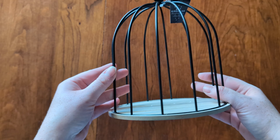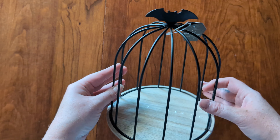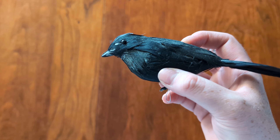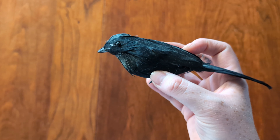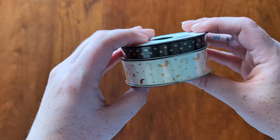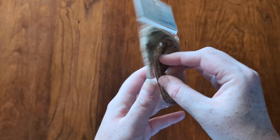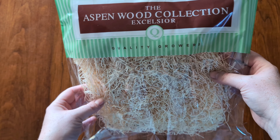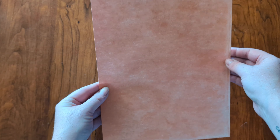For this craft you will need a terrarium, a birdcage, or a container of any sort that you would like to craft with. You will also need a creature — a bird, a butterfly, anything like that will work. I also picked up some crafting ribbon for bows, some tags for a name tab because our little creature is going to have a name, some stuffing or filling, moss, and a piece of paper for a crown that we are going to create for our bird.